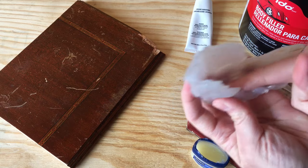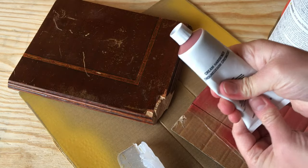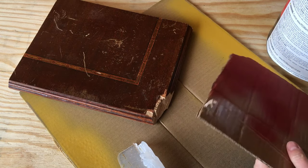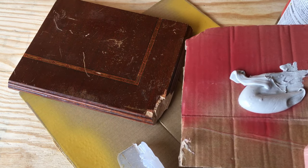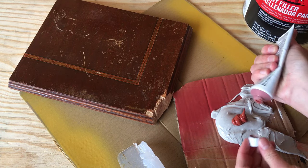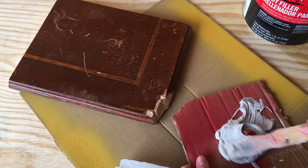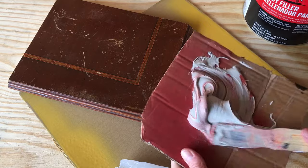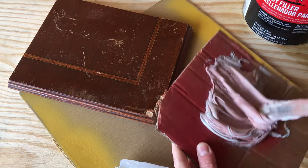It's time to mix up the Bondo. First, knead the hardener container to make sure it's all mixed up. I like to mix my Bondo on a piece of cardboard — a scrap piece of wood also works great. Scoop a blob of the Bondo base onto the cardboard and add a little bit of hardener. When it's all mixed up, I like it to be just a little bit darker than the color of the Bondo spreader. Mix it really well so you can't see any more gray, and then work fast because Bondo starts to harden within a few minutes.